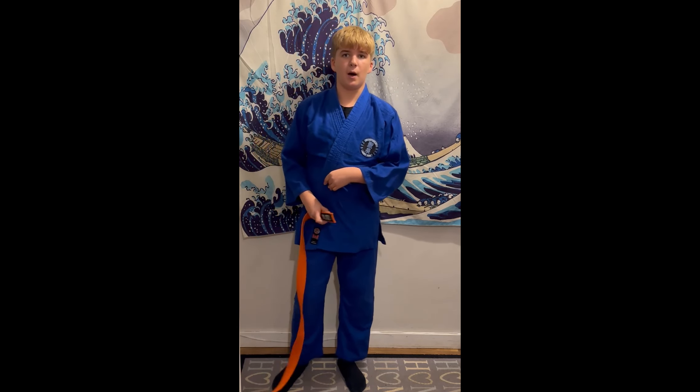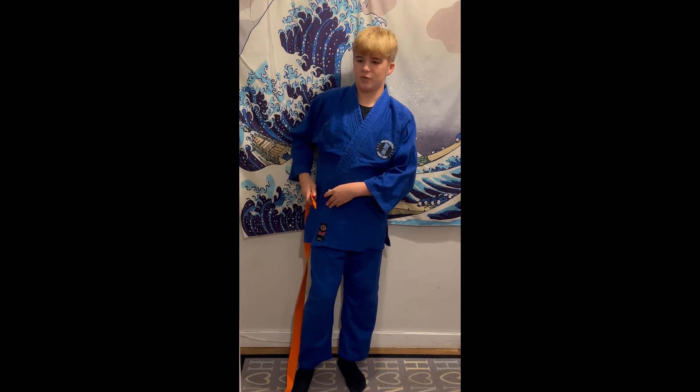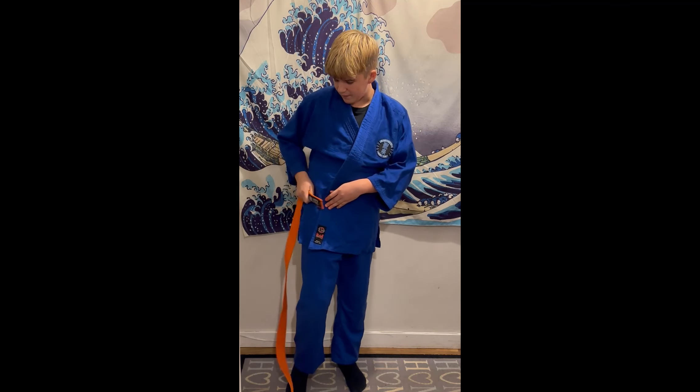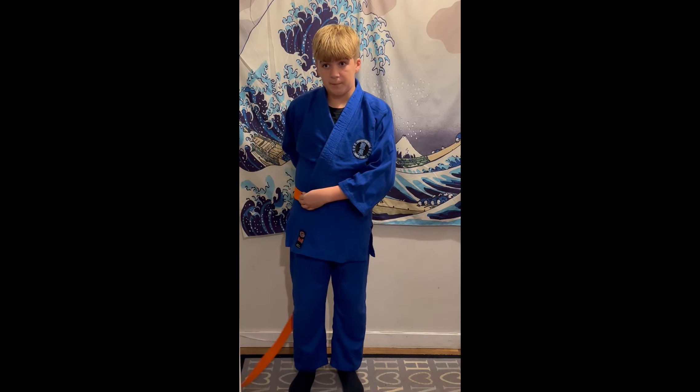Now we can start tying the belt. At the end of the belt, you're just going to put it on the side of your hip. I've got a relatively small hip so I tend to put it around sort of there. This varies based on hip size, so feel free to experiment with your own. From there we can start tying.